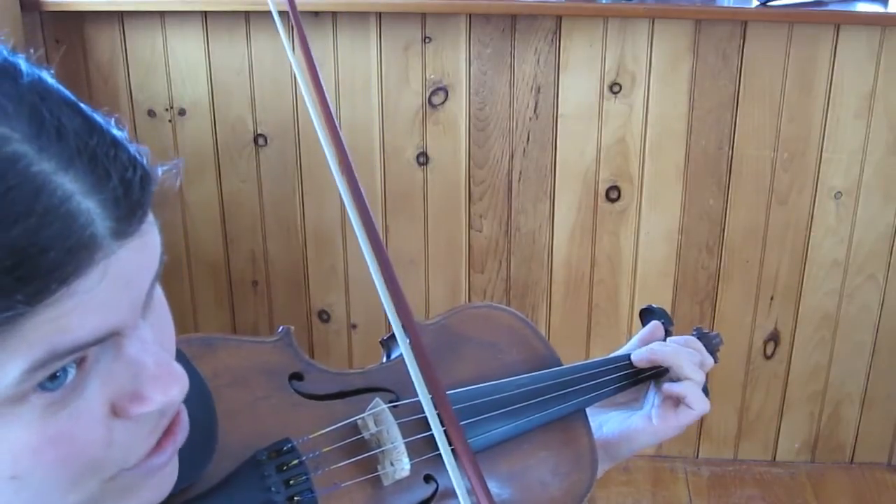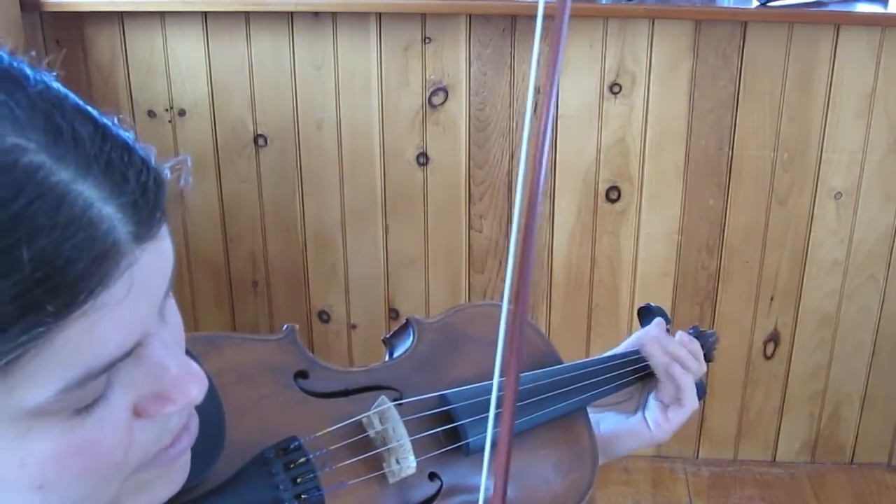D string, three, two, D, D. From the beginning.